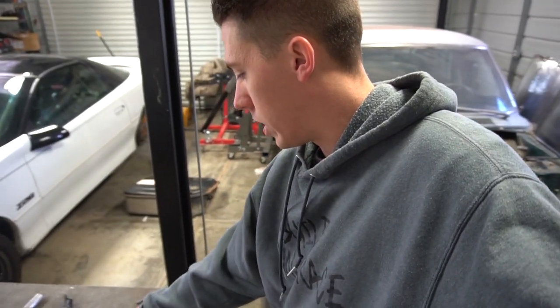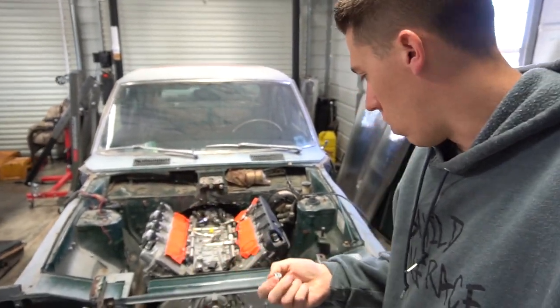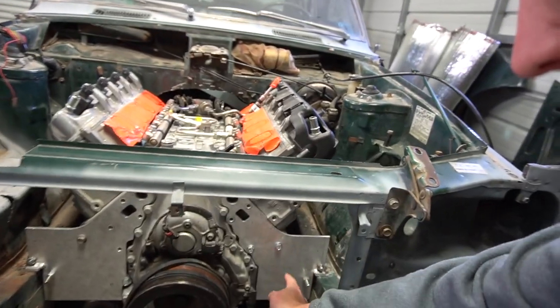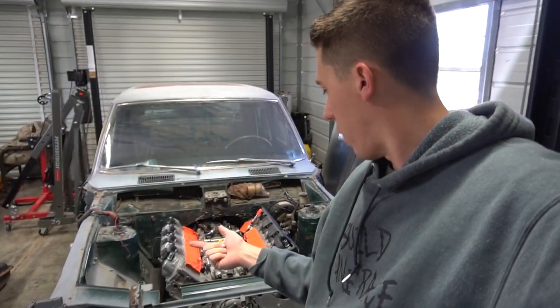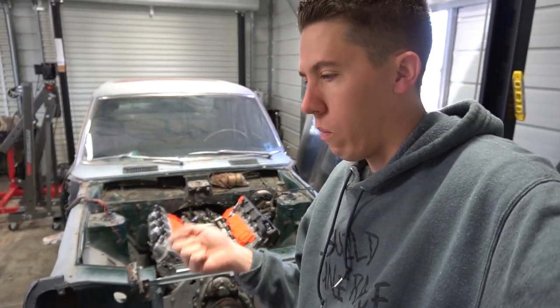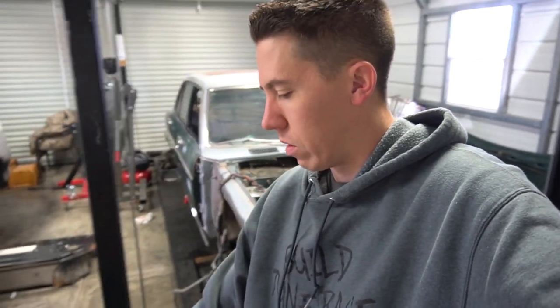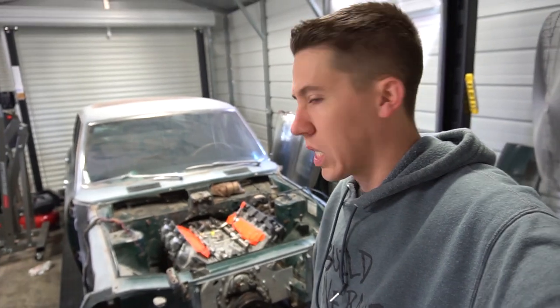When the engine's out, I'm also going to install the vacuum delete. On the L83s there's usually a big vacuum pump sitting right here. To delete it you've got to plug off the oil ports. The Corvette and Camaro do not have that vacuum pump, but this car does. So I won't be able to use the DoD where it shuts down cylinders, but I think it'll do just fine on gas being in a 2400-pound car.